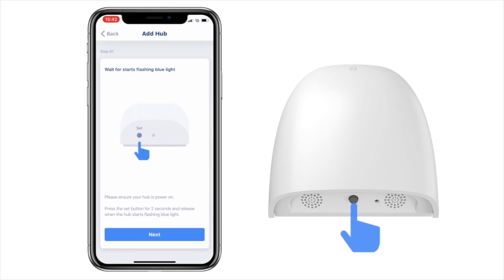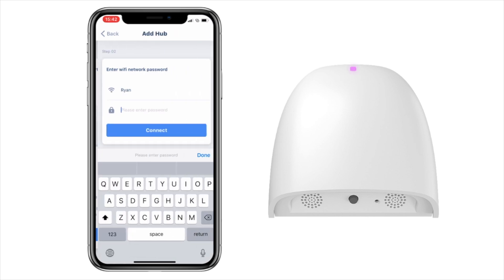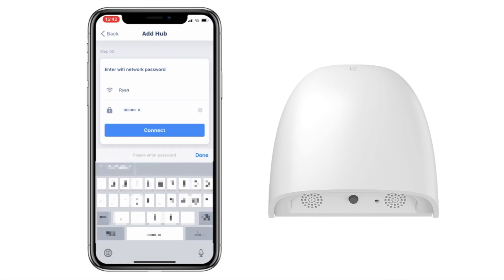On your Home Hub, hold down the set button for two seconds until it flashes purple, and press next. Now enter your internet password and press next.